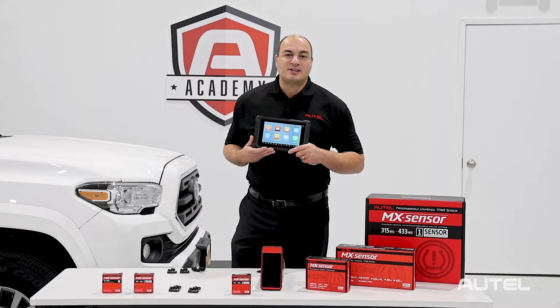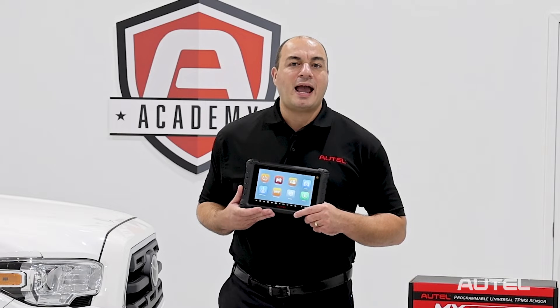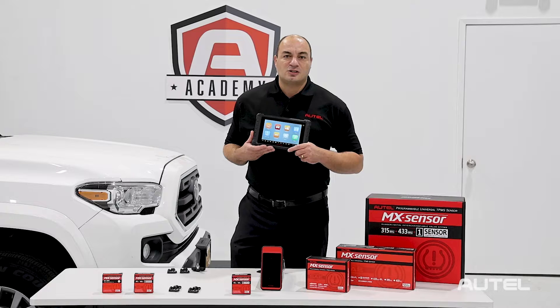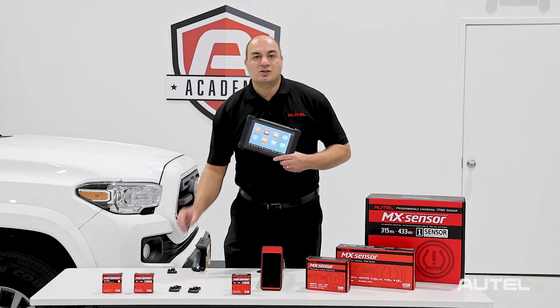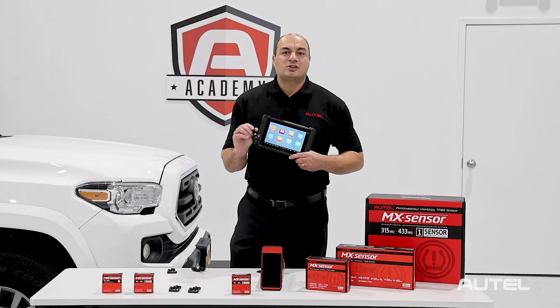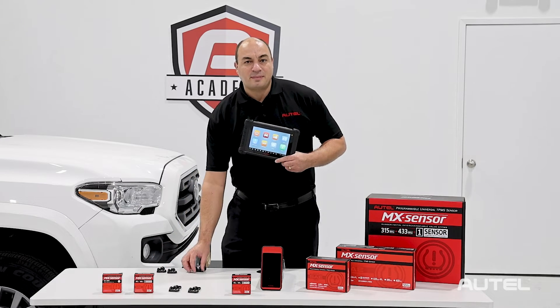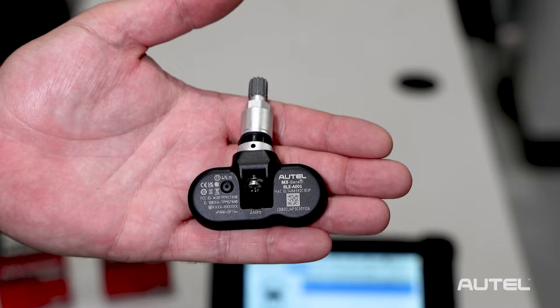More specifically, TPMS sensor programming methods. Though it will test and service the sensors on any car that comes through your bay doors, when it comes to replacing sensors, our tools are designed for use with our MX Sensor — our universal programmable sensor. It's also designed for use with Autel's new Bluetooth TPMS sensor, specifically designed for newer Tesla models.